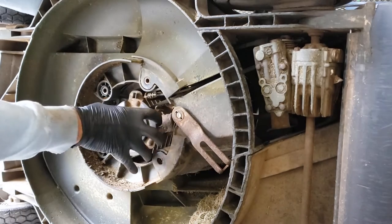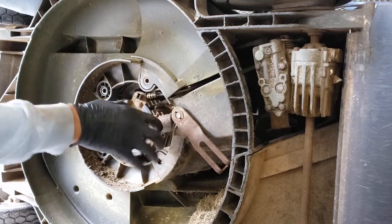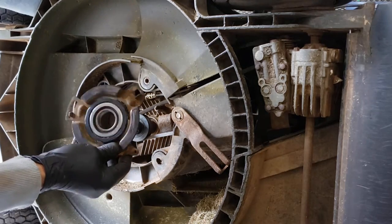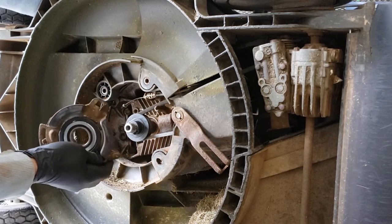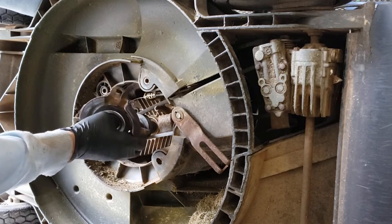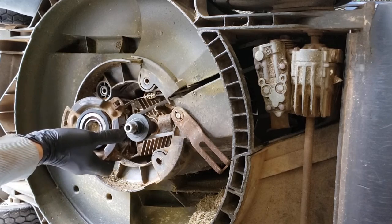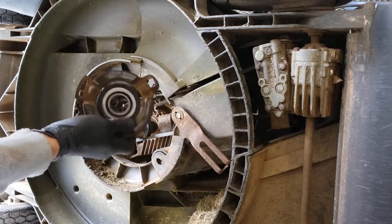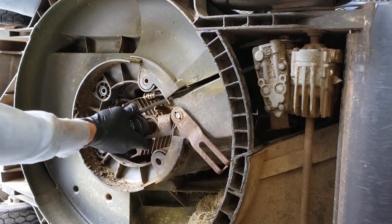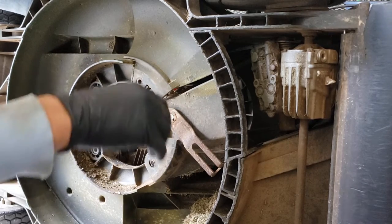Pull that off. Sometimes this will take a bit more work — it can get stuck, especially on machines that have seen a bit more service. These two pieces will get stuck together so you might have to pry off the whole thing at once. But in this case it slid right off — easy peasy.